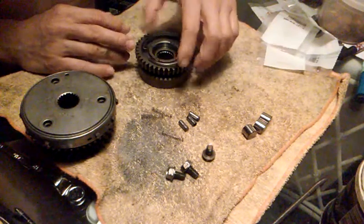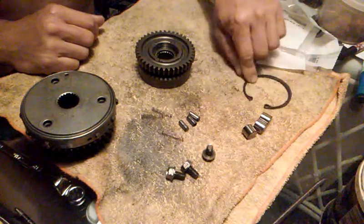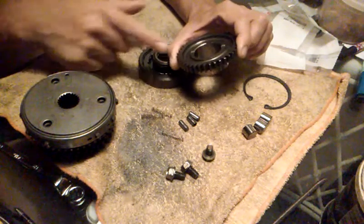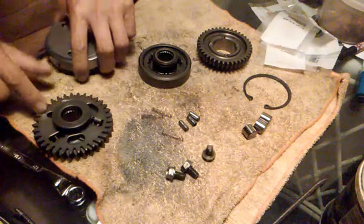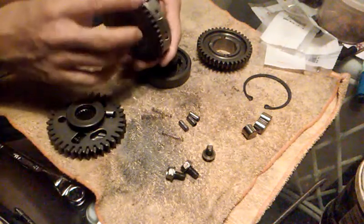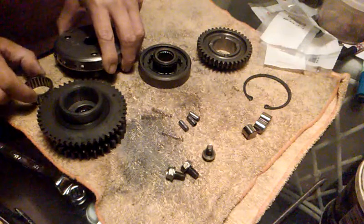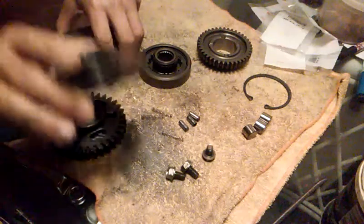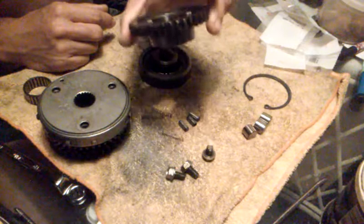On the VFR 800, first you get this little circlip — that's huge — so you take that off and what you get is the primary drive. This primary drive is only 43 teeth. The primary drive on this one — the VFR 750 — is 48 teeth. So you've got a 48T starter clutch primary drive gear on the 750, and a 43T on the 800.